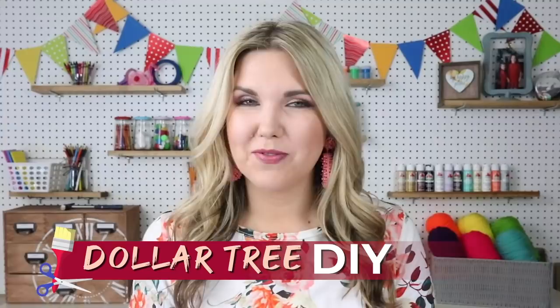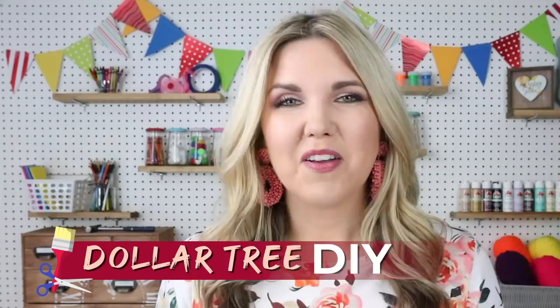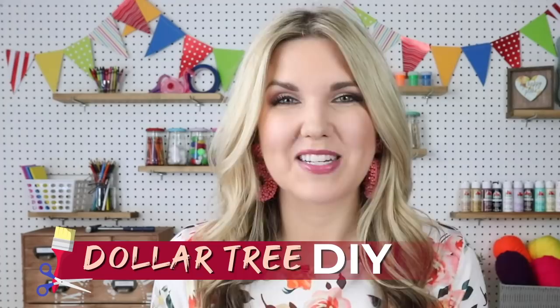Hey everyone, welcome back to my channel! If you're new here, I'm Liz, and in today's video we're going to do master bedroom Dollar Tree DIYs. Make sure you stay around till the end of the video because I'm also doing a giveaway and I'll give you all the details about it at the very end.